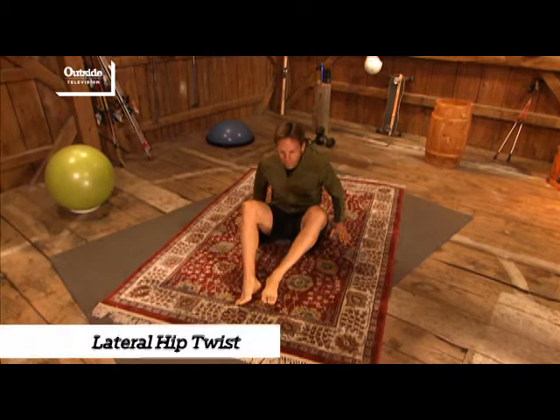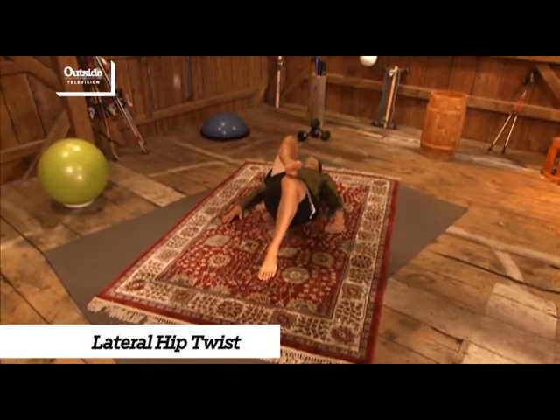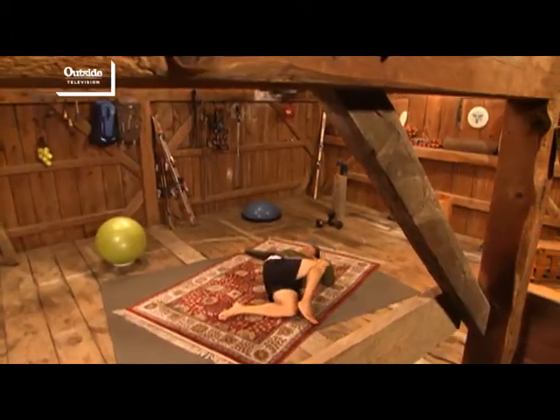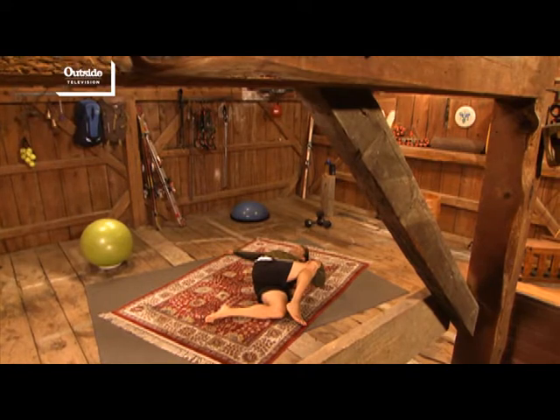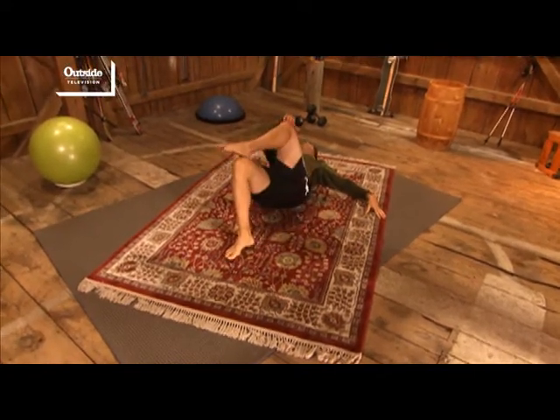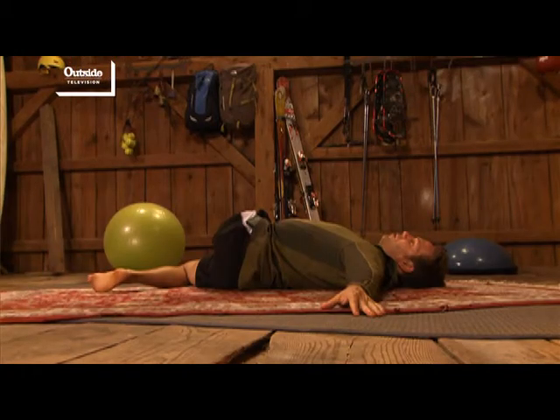This last one is called the lateral hip twist. I'm going to lie down, knees up, put one foot on my opposite knee, and just drop those legs to the floor, using that arm to help pull that leg all the way down. I'm going to do the same thing on the other side. It's a great one if you're a runner or a cyclist.